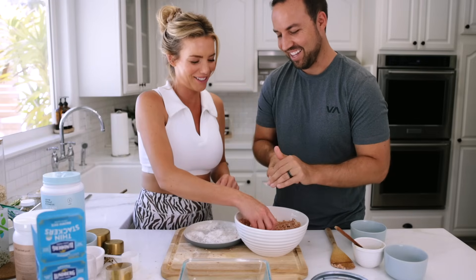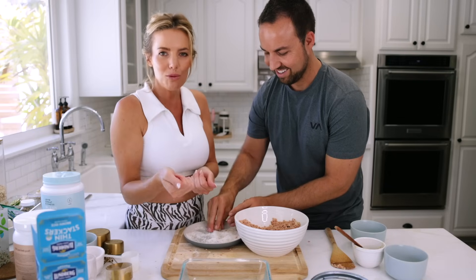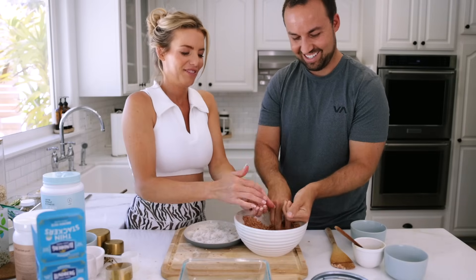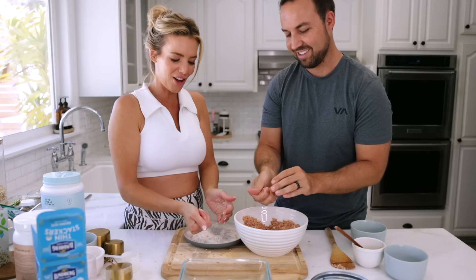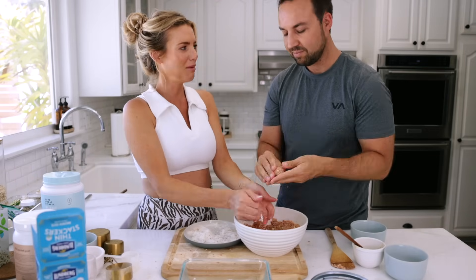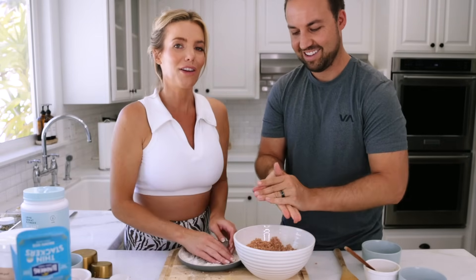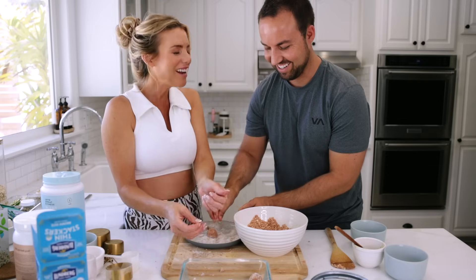Ryan joins in to help roll the protein balls but struggles at first. The tip: squish the dough together first before trying to form a ball, then roll it in coconut. Once he gets the technique down, it goes much faster. Don't let anyone give up on helping you — they will learn. It's also a fun activity to do with kids or anyone who wants to help.